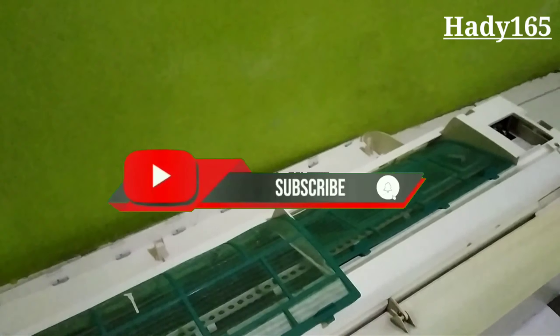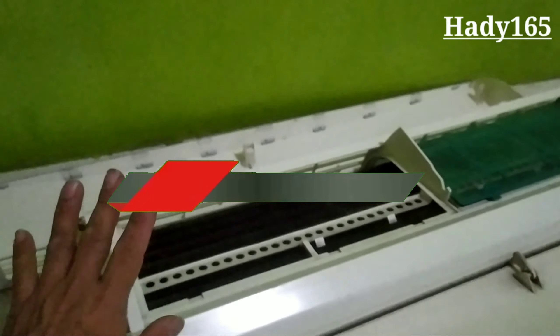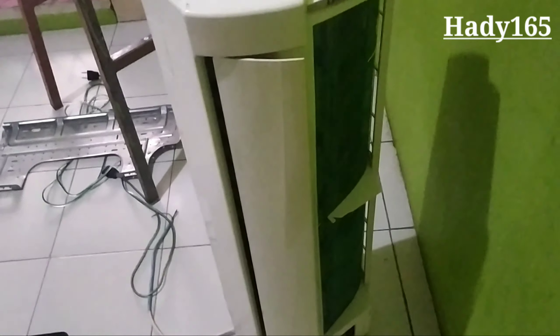AC bekas ini dari bagian evaporator sudah rusak, tidak bisa di-las lagi. Ini pipa yang menuju ke evaporator sudah saya buang, tapi bagian evaporator depan masih saya biarkan nempel. Kondisi AC ini cukup lumayan masih bagus, cuman kendalanya di bagian evaporator sudah rusak.